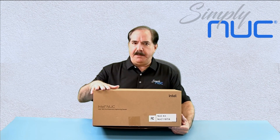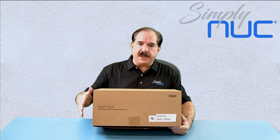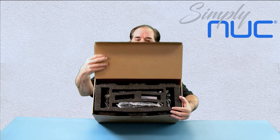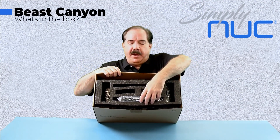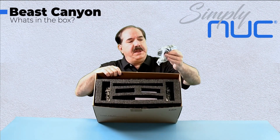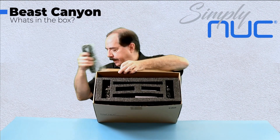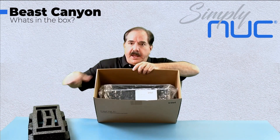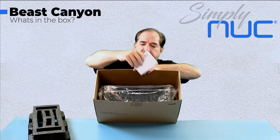This is the prototype packaging, so you can expect better packaging when your model comes to you from Simply Nook. Looking at the inside, we do have a full C14 to US power cord and we have our regulatory documentation from Intel.